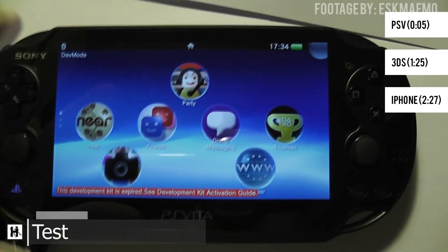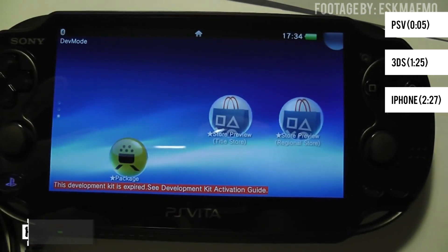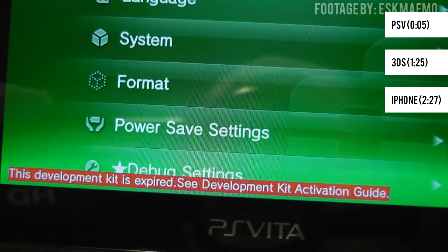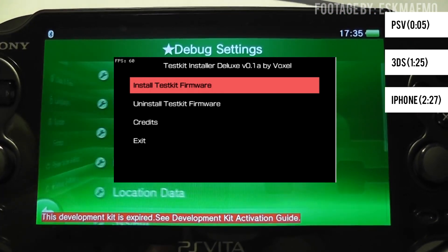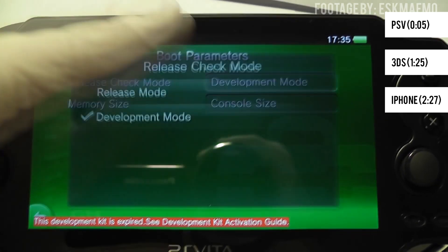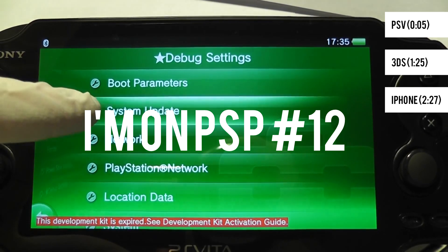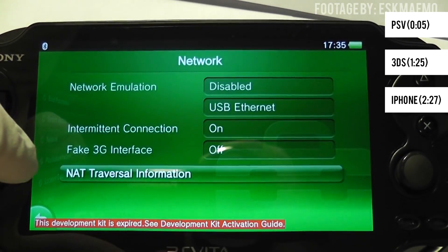Every Vita can now be a test kit Vita, as long as you're on 3.60 of course. Due to scene members and their research, it is now possible to replicate most if not all of a test kit Vita onto a retail system. The application is named Test Kit Installer Deluxe and not only does it offer test kit functionality, but also has an activation time of 32,341 days, which is probably more than enough time to break your system. It's great to see the Vita isn't quite dead, especially in the eyes of the modding community.